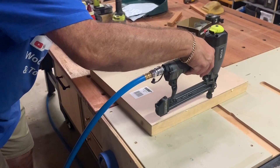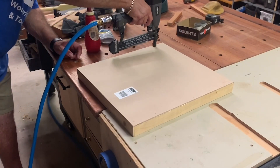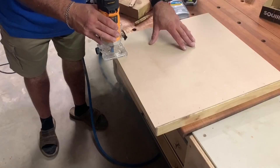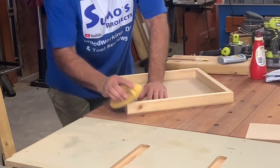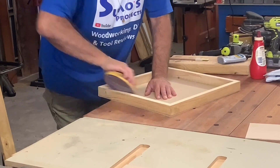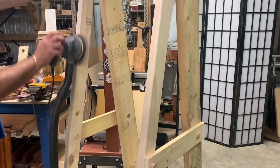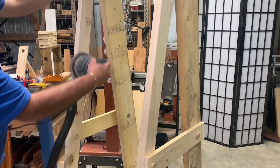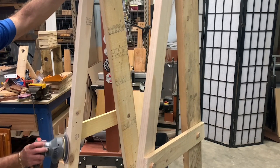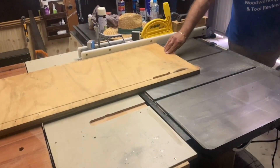One thing to be aware of here is don't have too much pressure on the brad nailer, otherwise you'll throw the nails right through and nothing will adhere or hold. I put a flush trim bit in the trim router and that'll cut everything nice and even. Then a little bit of elbow grease to take the sharp corners off everywhere, and we commence everyone's favorite job — sanding. I don't think too many people would put their hands up to say this is their favorite part of the process, but we have to do it anyway.